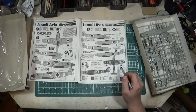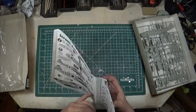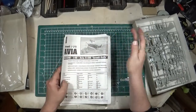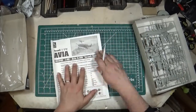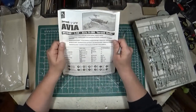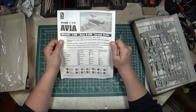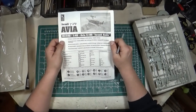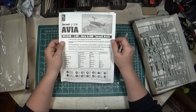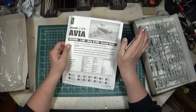Those are the other options you have for this one. It would be kind of cool to have the 109E, the 109G, the Bouchon, and the Avia all on the same shelf. If you're looking for a very detailed kit, this is not the one to go with. However, if you're looking for an Avia, this is I believe the only option you have in 1/48 scale without some serious hacking, cutting, and modification of an off-the-shelf kit.